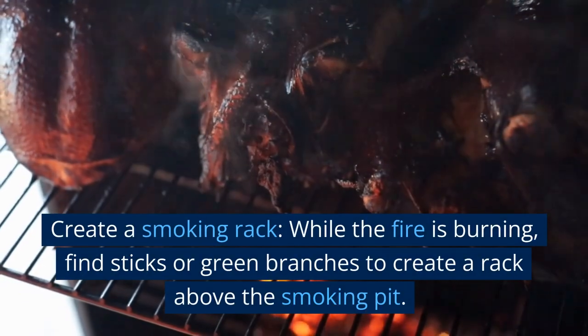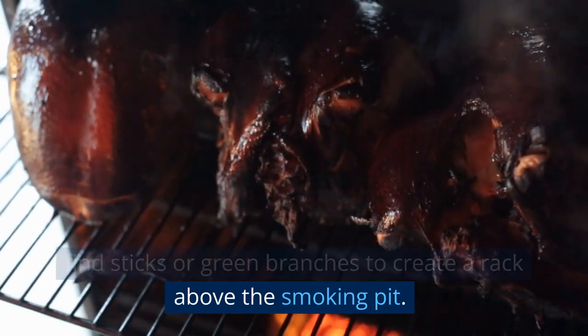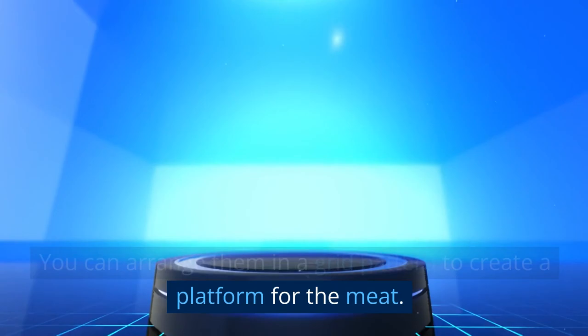Create a smoking rack. While the fire is burning, find sticks or green branches to create a rack above the smoking pit. You can arrange them in a grid pattern to create a platform for the meat.